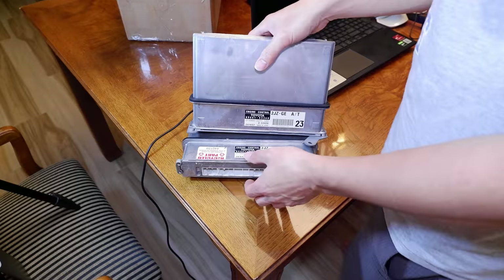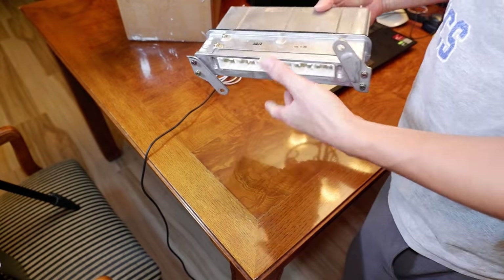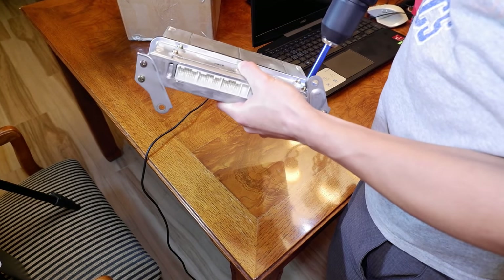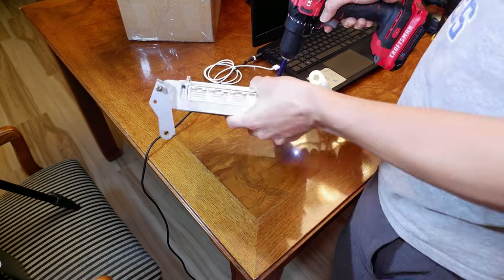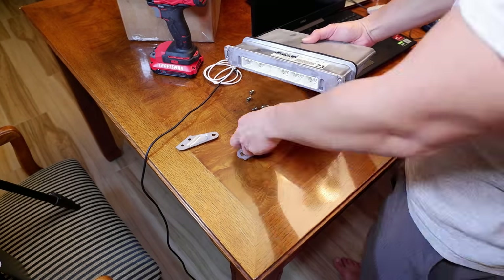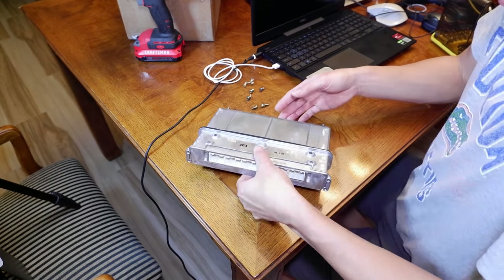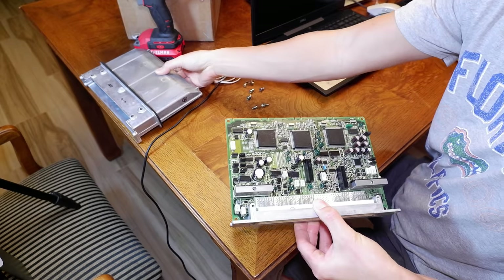In today's video we'll go over how to use a $10 Amazon programmer to virginize this ECU so it can accept new keys or your existing keys. Before we get started, I'm going to take apart these ECUs that I have. I've got the auto and the manual one — it's pretty easy to take these apart. We've just got six screws. So we've got all the screws off, you just pull the ECU out and put the case to the side.